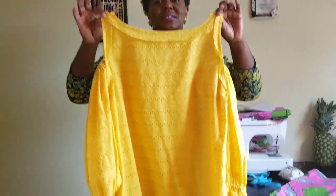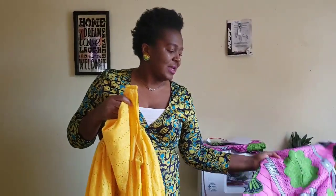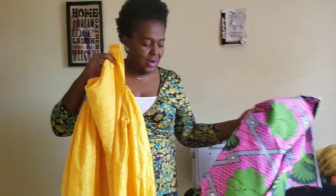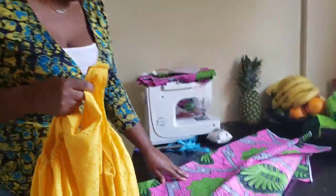Hi everybody, welcome back to my channel. My name is Sobyme Juliana. Today I'll be showing you guys how to make this beautiful t-shirt dress. We'll be making it today with this ankara fabric — you can see the ankara fabric — so if you want to know how it's done, let's go straight to it.